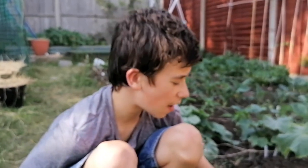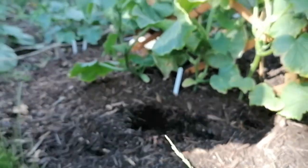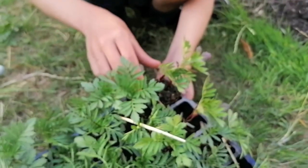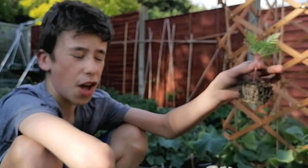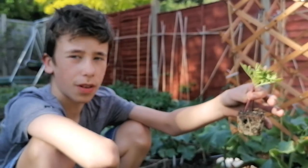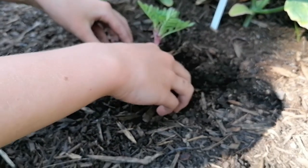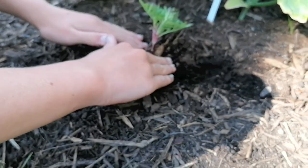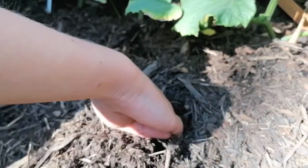So I've started to dig the first hole and this is our no-dig bed, so we're trying to limit using the shovel as much as possible. Instead of separating them and disturbing the roots, we're actually just going to plant the two together. You can see how well these roots have developed — that's why I don't want to split them. I'm just going to put that in there and surround it.